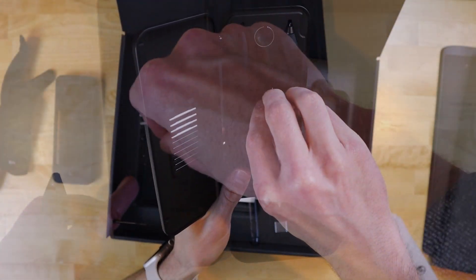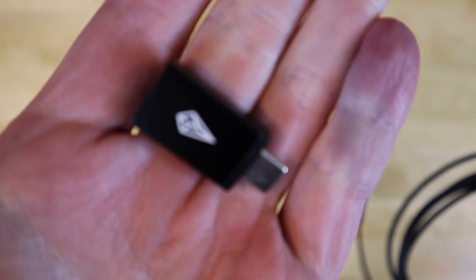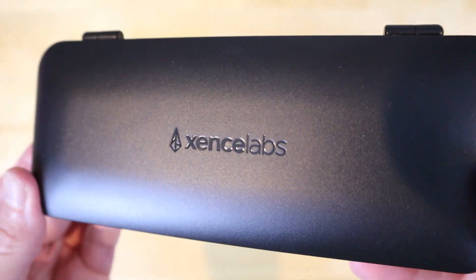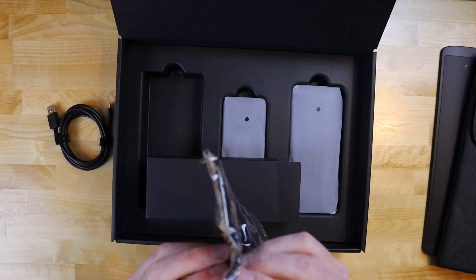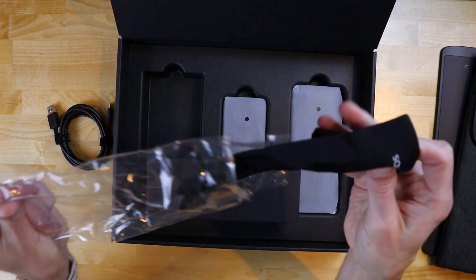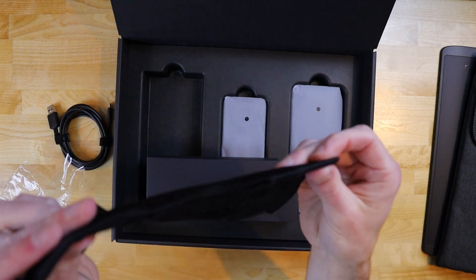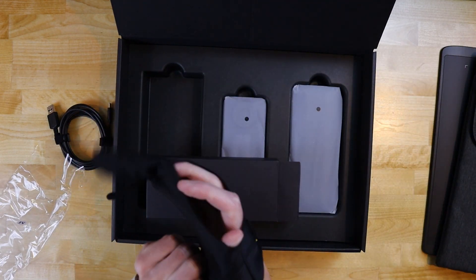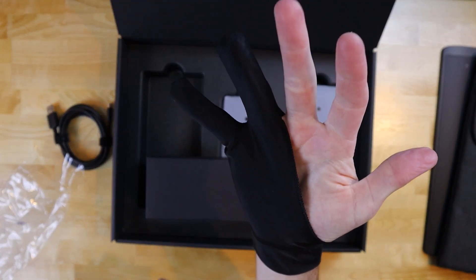The USB dongle it comes with enables your computer to pick up signal from the pens, and the other dongle is a lightning cable adapter for those of you who may be Mac users. All of this is conveniently housed in a nice case that feels sturdy and protective. Interestingly enough, the tablet also comes with a glove that covers your ring finger, pinky, and the bottom of your hand so that it doesn't get in the way when you're trying to draw. Accidentally tapping your wrist or the palm of your hand on the tablet's surface results in unwanted clicks. This glove prevents that from happening, which is a welcome benefit despite how silly it may look.